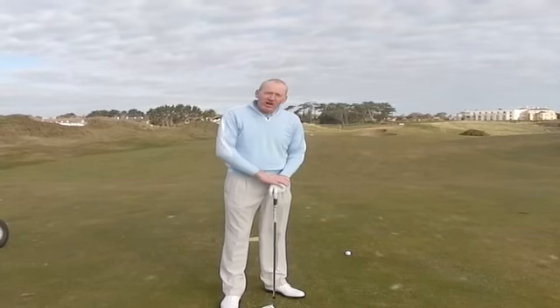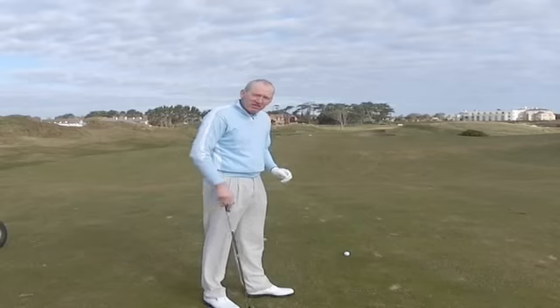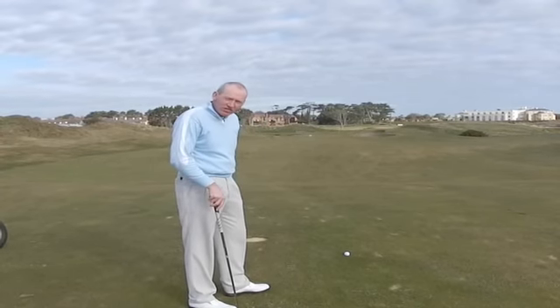I'm John Kelly. We're out at the Port Marnock Hotel and Golf Links. I've hit a lovely drive down the middle of the fairway and now I'm faced with a 135 yard shot into the green.